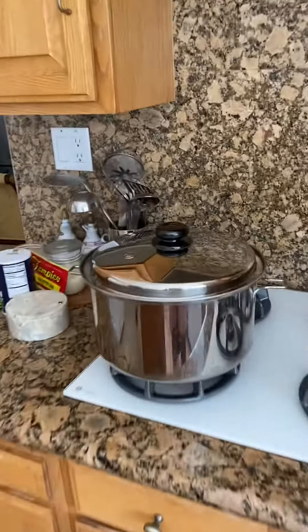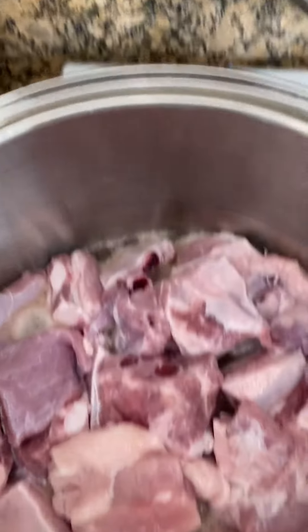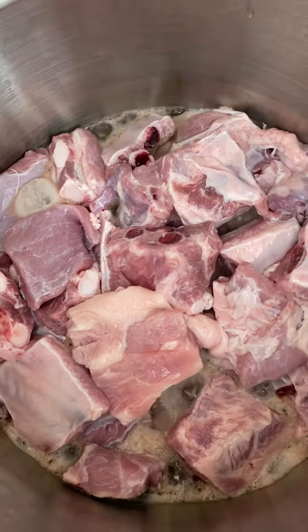And now we're going to the spare ribs — pinakulok, that's my pork spare rib sinigang.